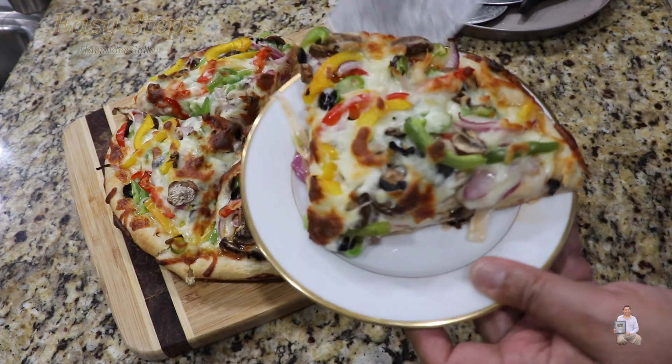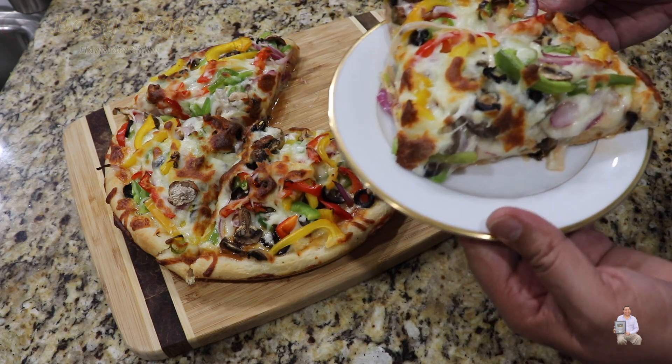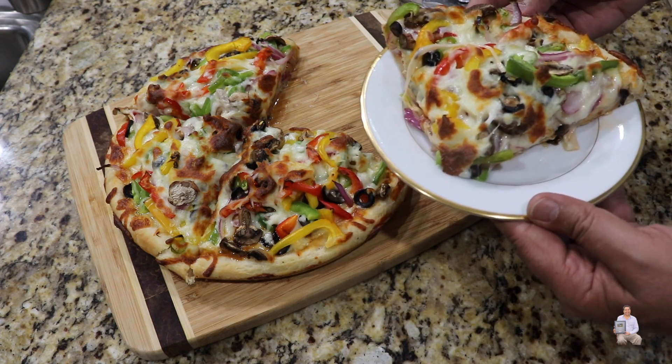Very delicious pizza! Please try it and you're going to like it. If you like this recipe, please like, share, and subscribe to Easy Steps Cooking. Thank you and have a good day, bye bye!